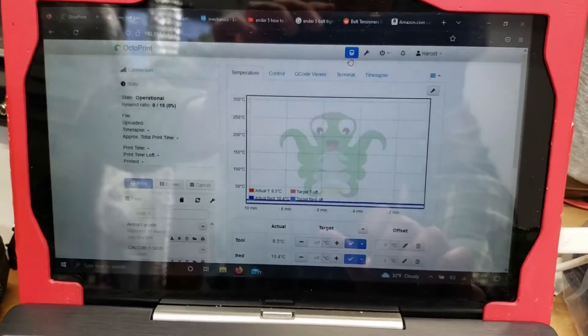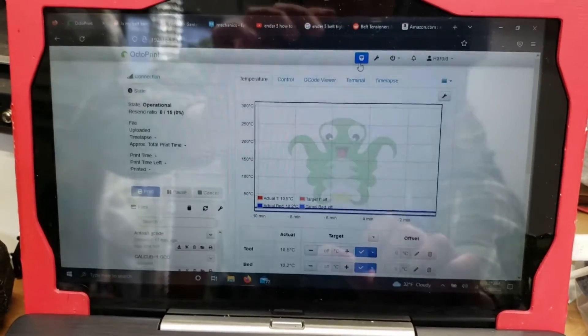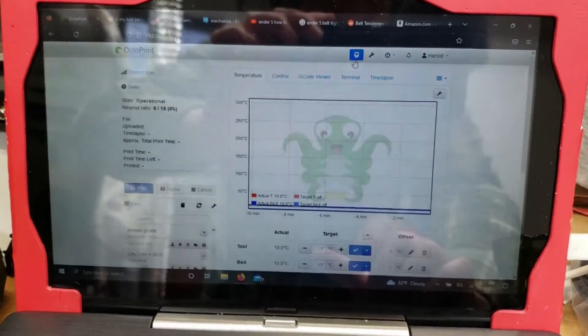I really like this. I feel like it's more consistent. It's a great tool and I'm glad it's a thing.